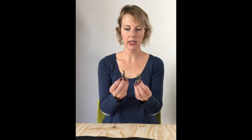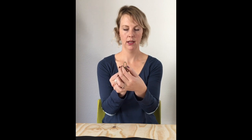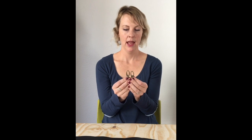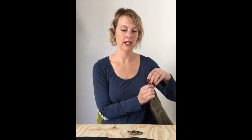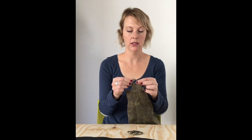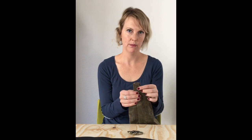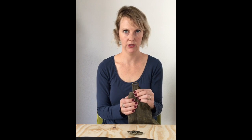Next you'll need two swivel hooks. They need to be 1 inch — that refers to the opening space — and they need to be the push gate type, which means they open like this. These will attach to the bag via D-rings or O-rings. In our bramble kit this is how it attaches, so just make sure if you're using a different pattern that you have a D-ring or O-ring for the swivel hook to connect to.